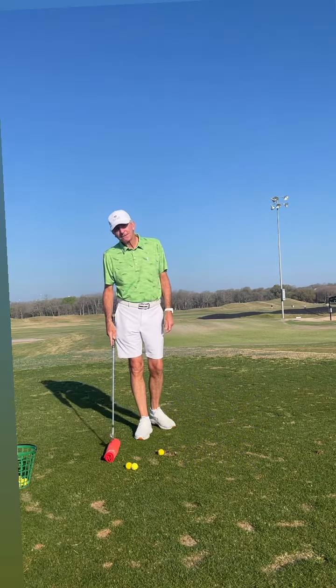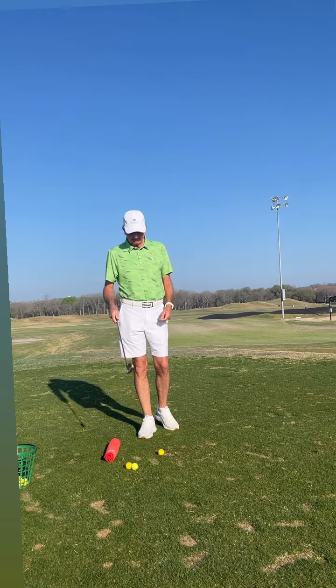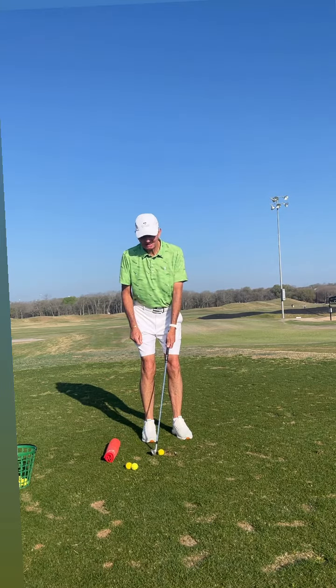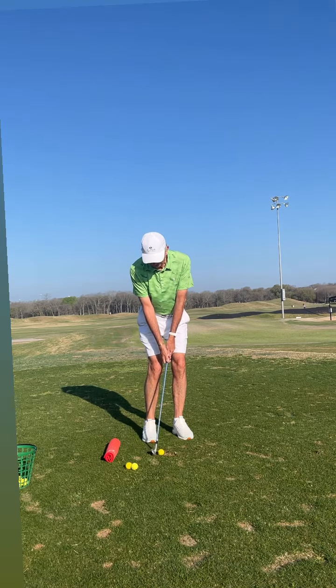We're going to take your towel, roll it up, and put it about a foot behind your golf ball. I'm going to use a lofted iron and start with chip shots. Narrow stance, ball toward the back of my stance, grip up here right in front of my left thigh, grip down a little bit, and a little more weight on my left side.